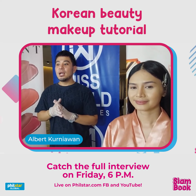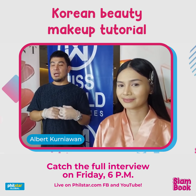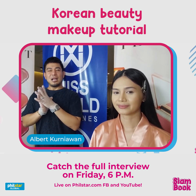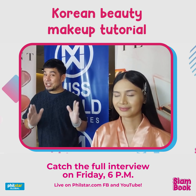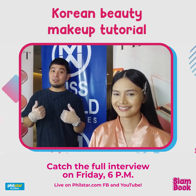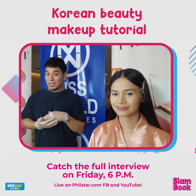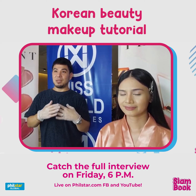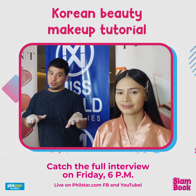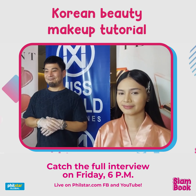For today I'm going to step-by-step demonstrate how to achieve all of our favorite K-pop or Korean makeup looks. But for me as a makeup artist, I want to do it with a twist so that it's going to be wearable and suitable also for any Filipina beauty.